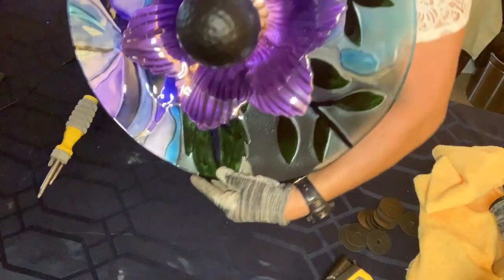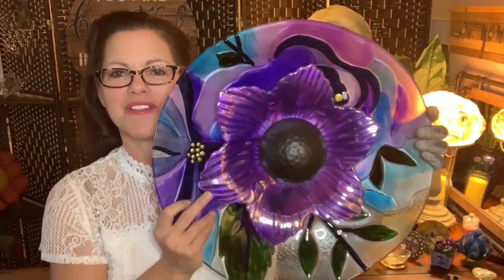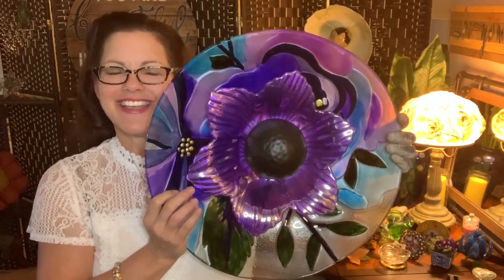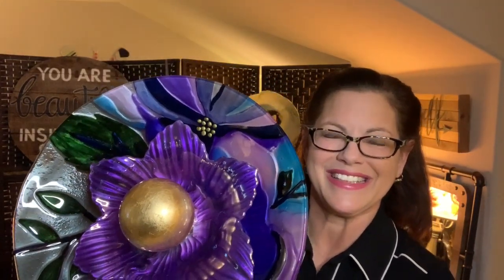I welcome any comments regarding the assembly of this piece of art — this was actually the final piece. I hope you enjoyed this video. If you did, please like, share, and subscribe, and I will see you next week here at Zodicea at the Farm. Take care, bye-bye!